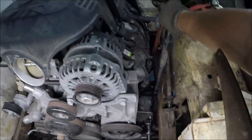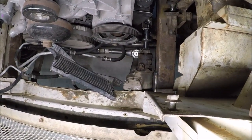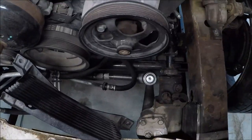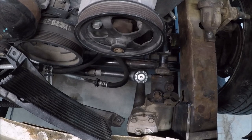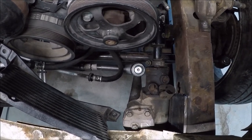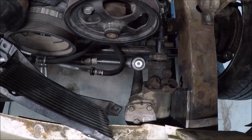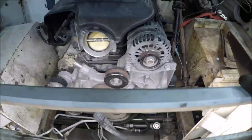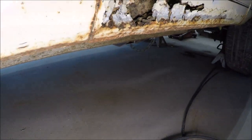Let me try to turn the wheels by hand — it's going to be a little tough — just to give you an idea of how everything is moving. I can't really move it too much, it's too hard. But let's bring you down to the bottom so you can see the transmission and the way it was mounted.